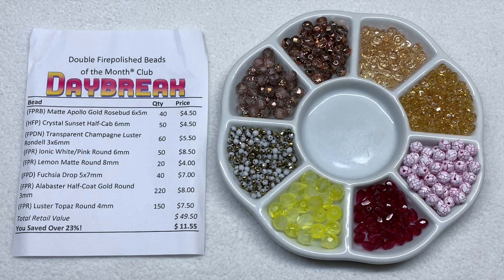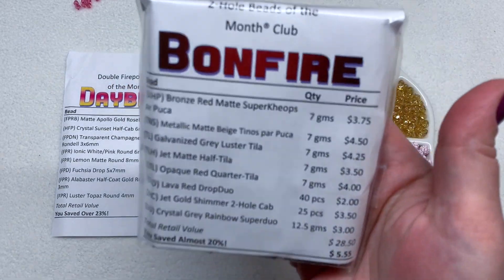That's everything in the Fire Polish Club - all eight varieties with generous quantities in this double club. If you want the single club, you'd get the same eight types but half the quantities. Check their website for all the details. This is a great example of what to expect: some basic rounds in a coordinating palette and really exciting unique finishes, plus fun shapes like rondelles, drops, rosebuds, and half cabochon beads. These monthly packages are a great way to build up your stash, receiving a varying palette each time.